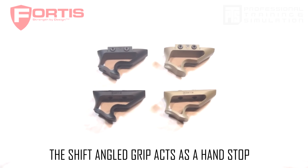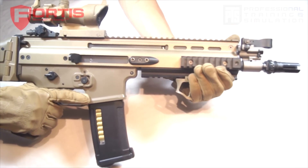For those looking for a more minimalistic approach, the Angled Shift Grip is a very excellent choice.